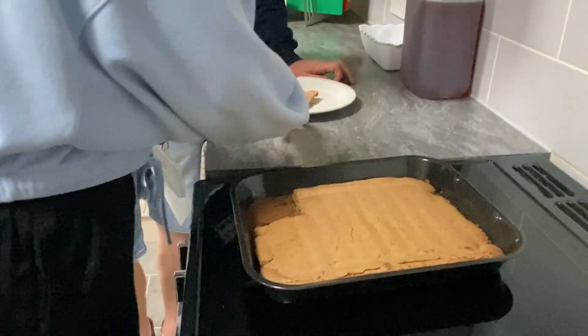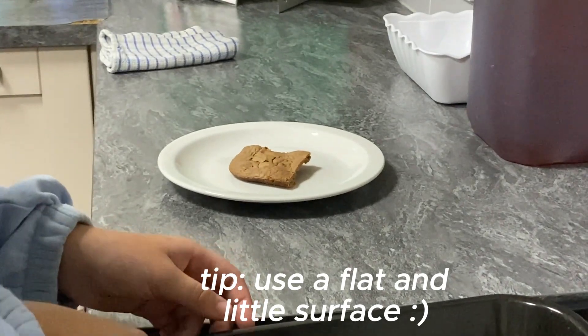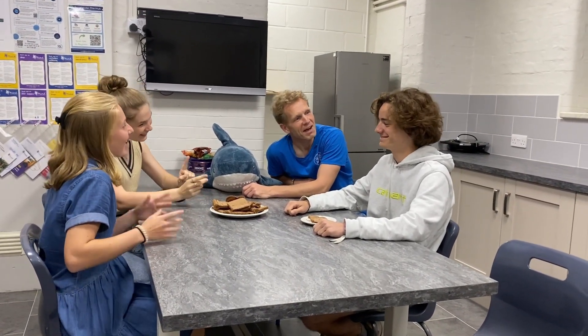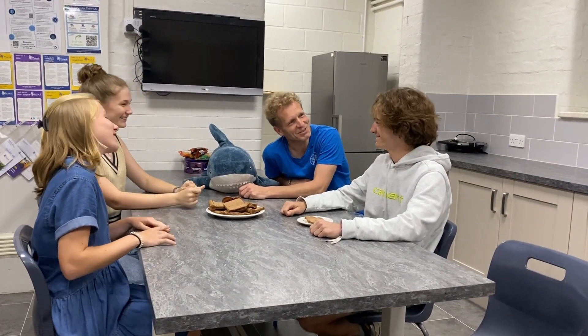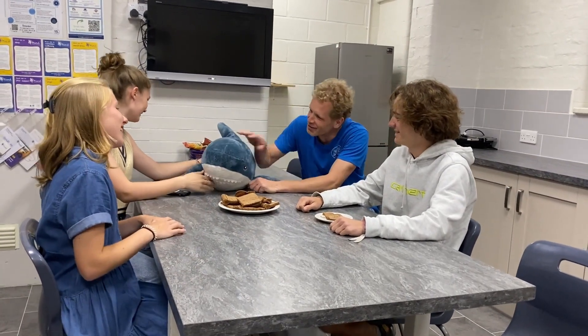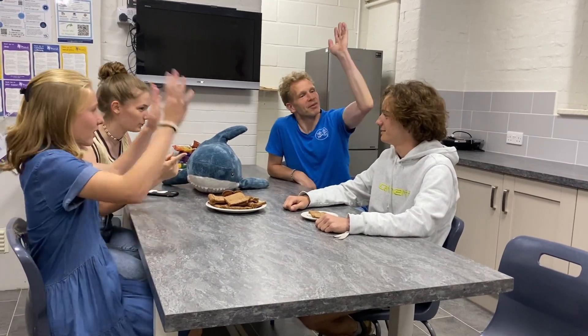Happy birthday to you, happy birthday to you, happy birthday to Sebastian, happy birthday to you! Hip hip, hooray!